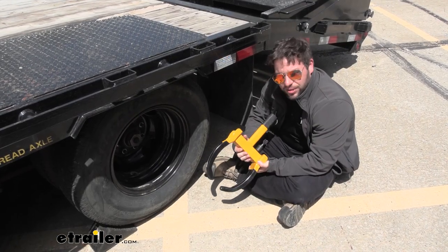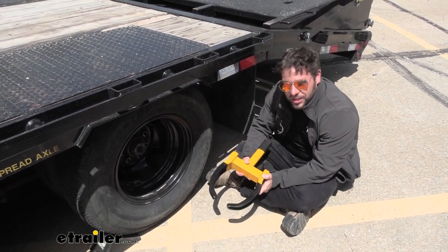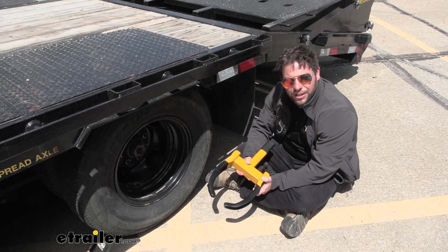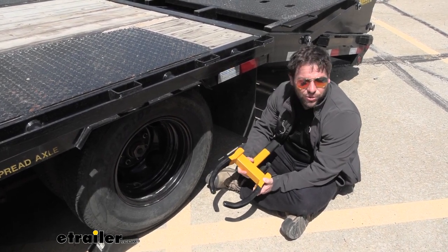A good reason you'd want to get this is to protect your trailer when you're not around. No lock is perfect, but with this on the tire and in combination with a coupler lock up front, people are most likely to see the anti-theft devices and move to a different trailer that doesn't have them.